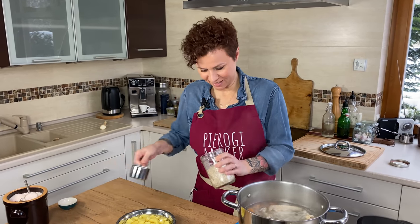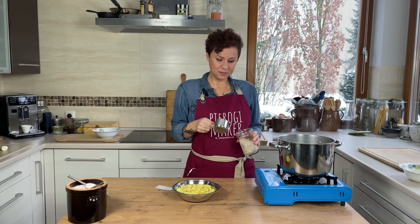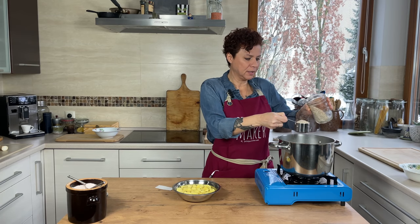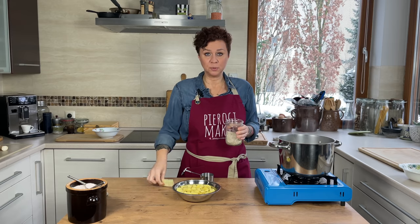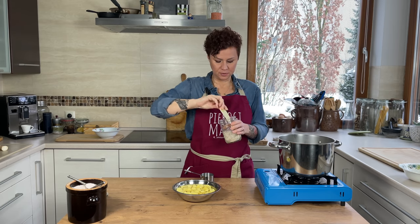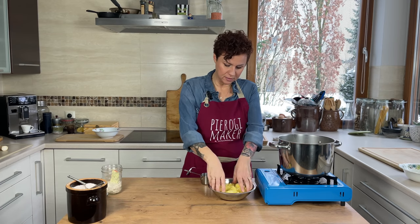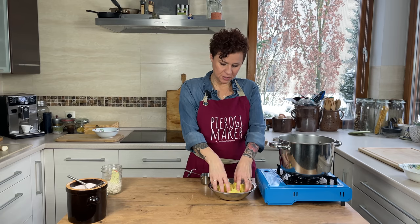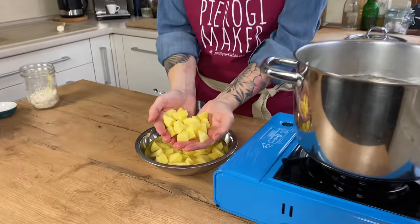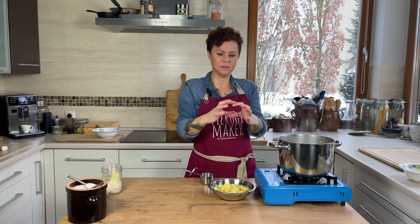We're going to add half a cup of pearl barley. Mine says on the package that it needs to boil for about 15 minutes, so we're going to boil this for 15 minutes. I'm also going to add at this time five small potatoes that I have peeled and did a larger dice on.